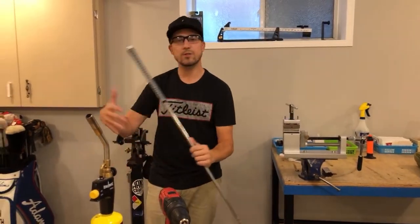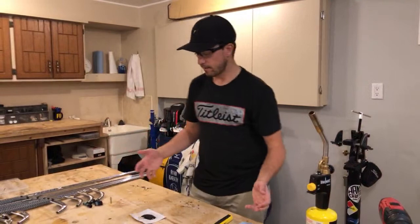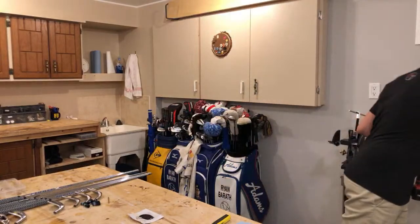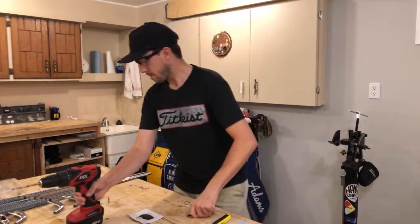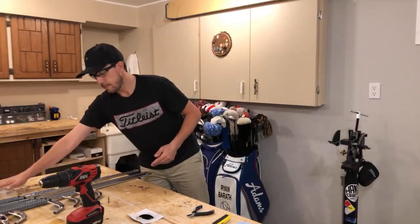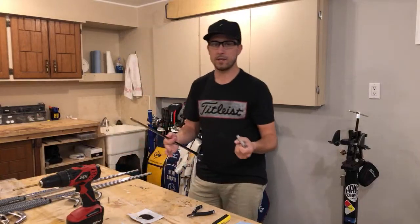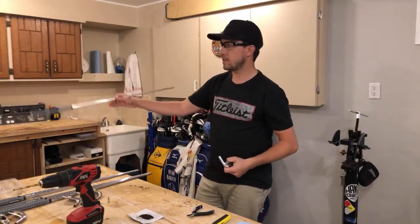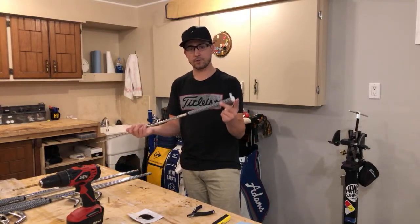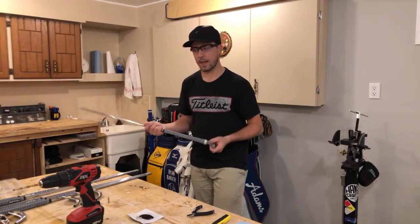Now it's time to go through the process of actually putting them together. That was my 7-iron, and I have the 7-iron right here. I've gone through the same process with the rest of the heads already. I have my tip weights and the shaft that is ready to go into the club head. Now I need to figure out what tip weight I'm going to need to get back to the original swing weight — they were just around D0.